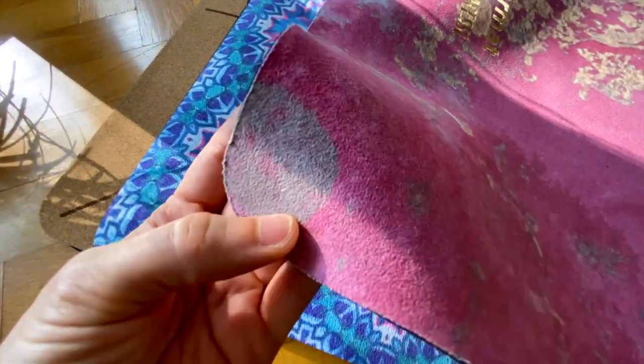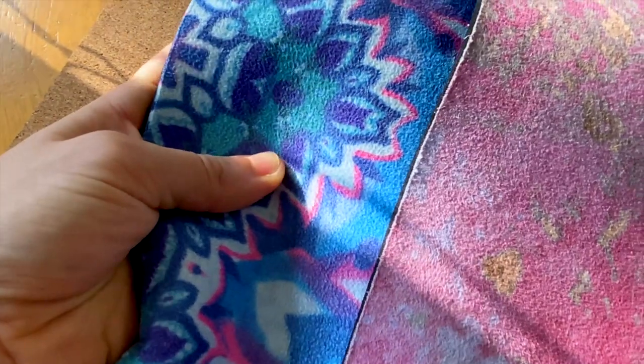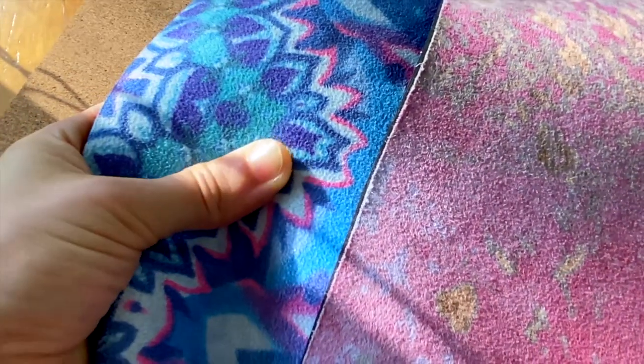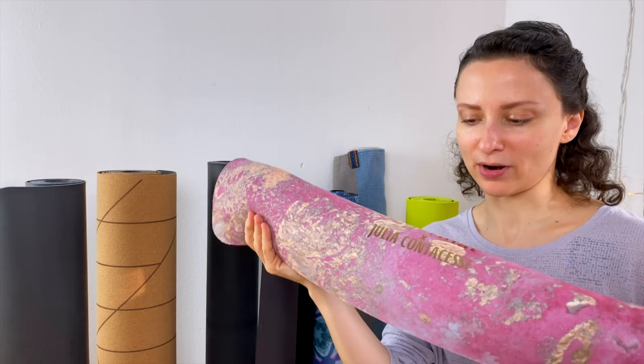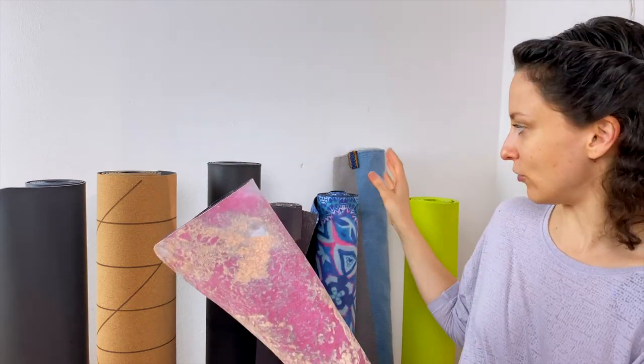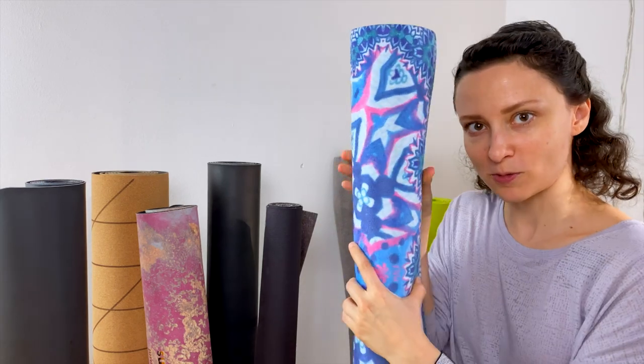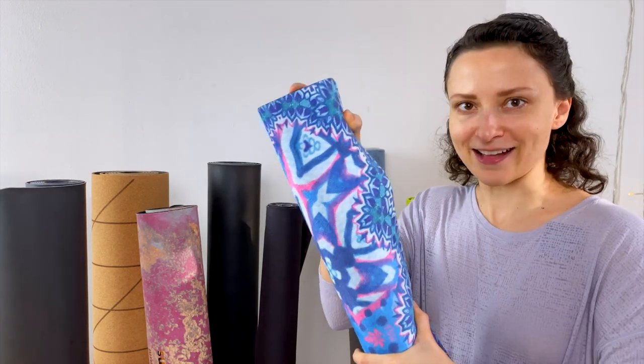Similar but not the same as the Mala mat is this Sugar mat — funny name, but that's what they're called. They look totally the same so I thought they'd feel the same, but I was really surprised. It's ultra light — only 1.7 kilograms, which is 3.8 pounds — and the same price as the Mala mat. You can fold it much better. It's also made from rubber and you can bend it, so it doesn't have the rigidity of the Lifeform or the Mala mat.